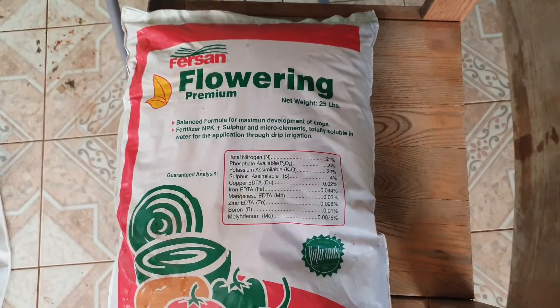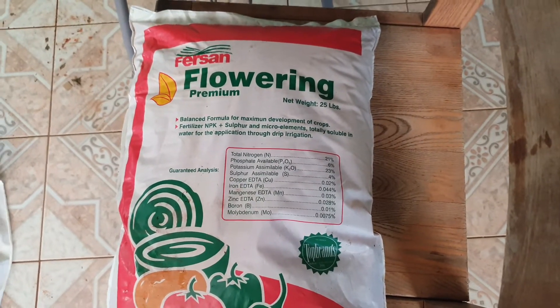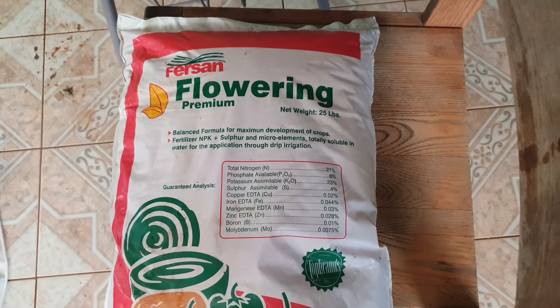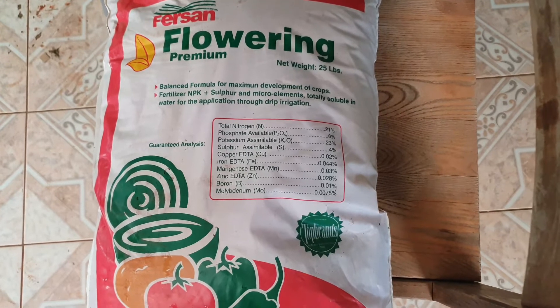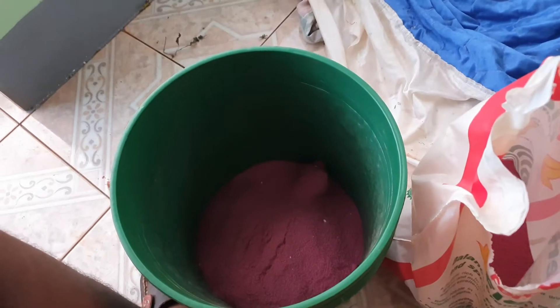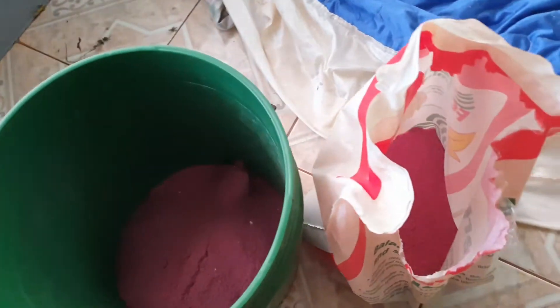All right, so we're going to add some fluorine now. Both have lots of them now. Virgin fluorine premium. So these are fluorine now.